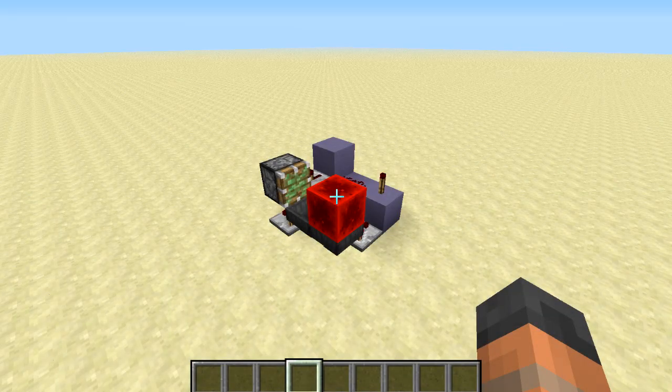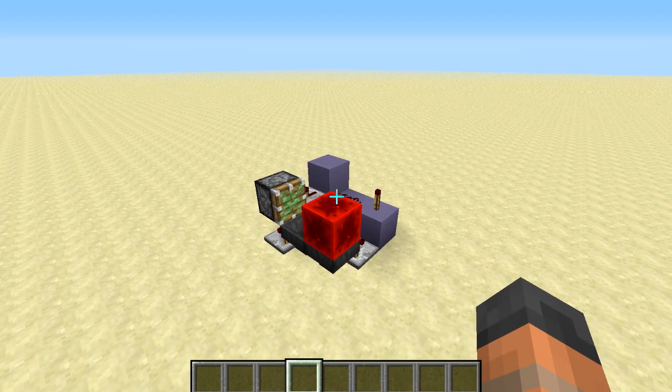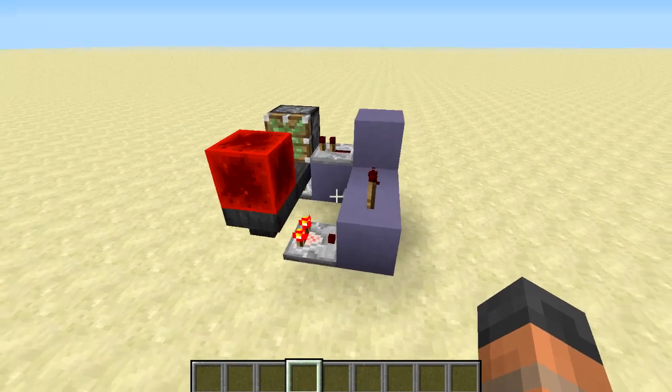Hello everybody and welcome back to another Minecraft video. Today I have for you a quick tutorial. I'm going to be showing you how to build this hopper pulse lengthener. This is something that I've done before, however I've compacted this down to a tiny amount of space. You can see here this thing just takes up a 3x3 area and it's two blocks high.